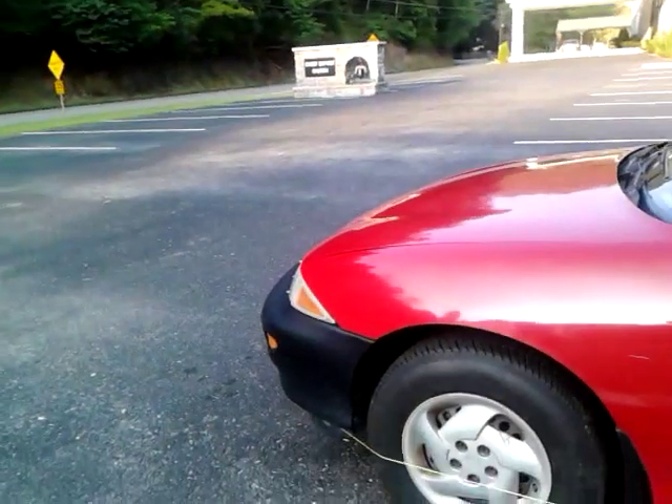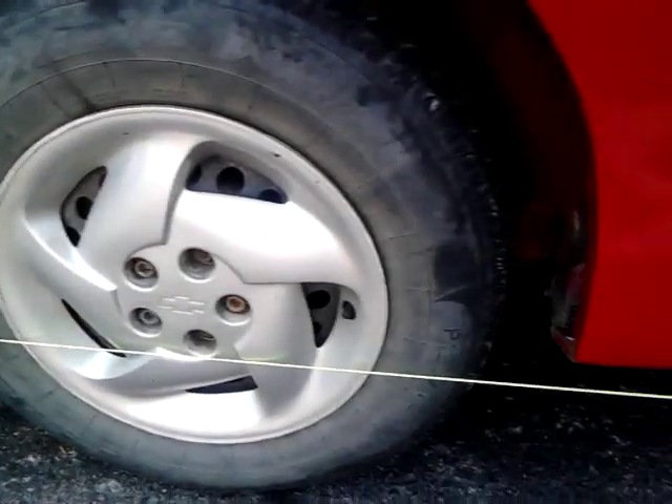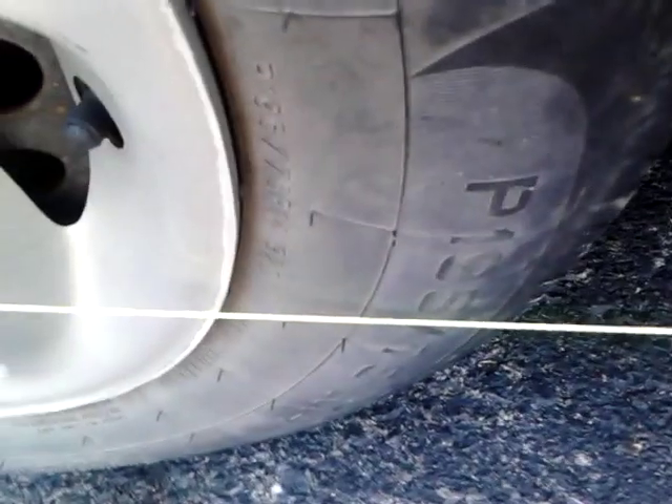What you basically do is get a string long enough to go all the way around the car. I just tied it to the plastic there and down around the wheels. Notice it's not touching the body anywhere - it's only touching the wheels, the tires. It doesn't actually touch the rim, it just misses the rim. This first one is touching the tire, and the next one is fairly touching that tire as well.